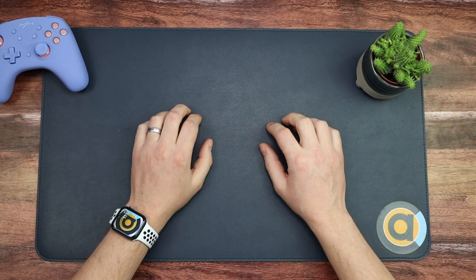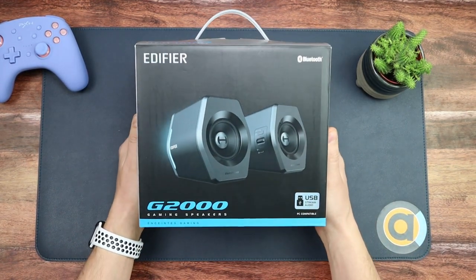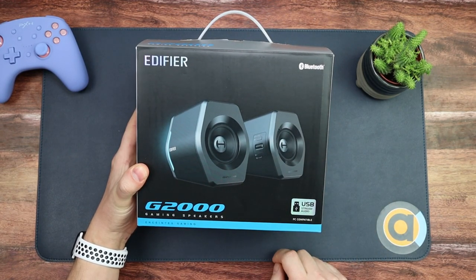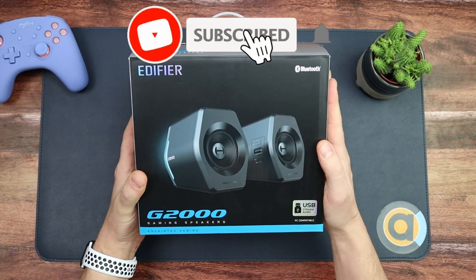Hello and welcome along! Today we're going to do another unboxing — we're going to jump straight into it. We're going to be unboxing these: the Edifier Bluetooth G2000 gaming speakers, USB audio streaming, PC compatible. The guys over at Edifier sent these over to show off to you.